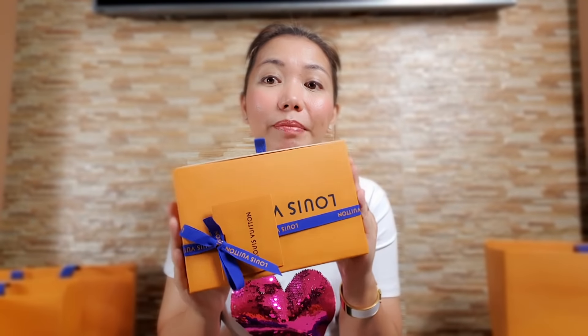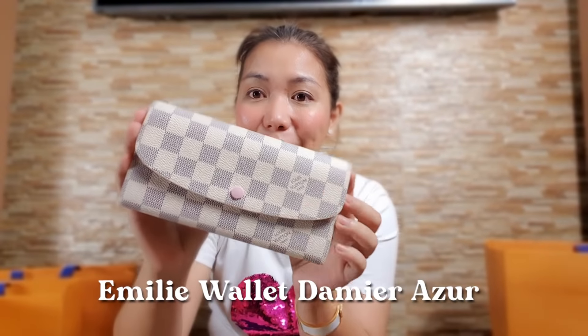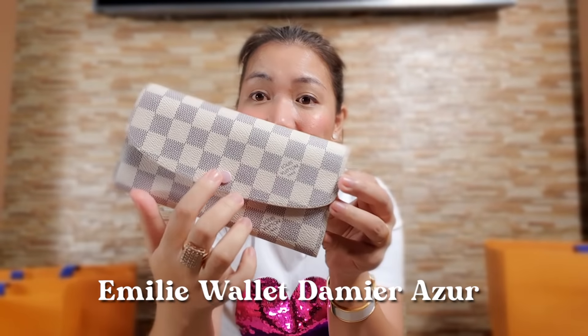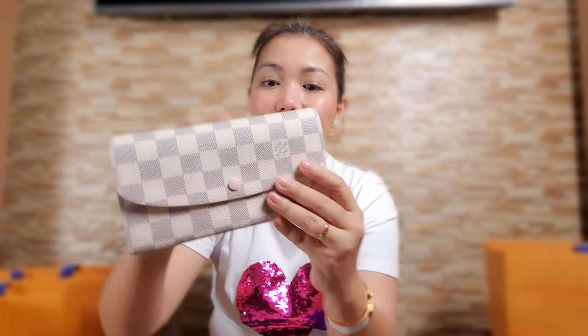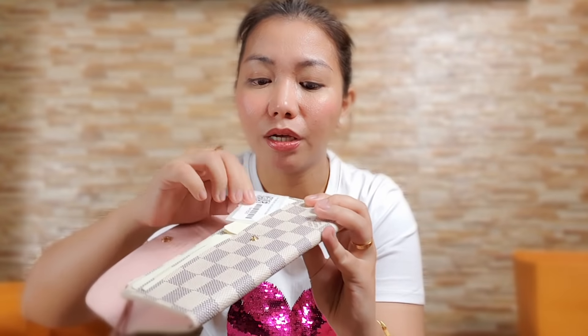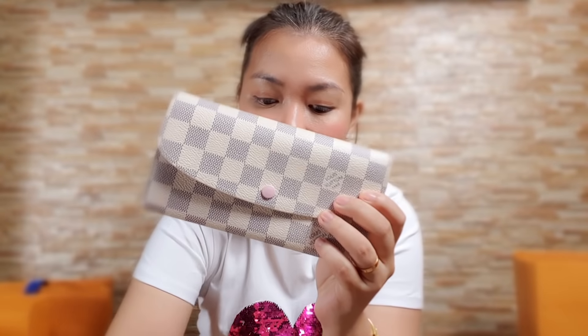Next, we have the longer version of the Rosalie wallet. This one comes in a bigger box. It's a Louis Vuitton Emily Wallet — a long wallet, bigger version of the Rosalie. The button is in rose pudre color, and the canvas is Damier Azur. Open it up — here you can put your bills, card slots, and a sticker card tucked inside. There are four card slots in the front, compartments inside, and a zipper area for coins. I always buy them in pairs.